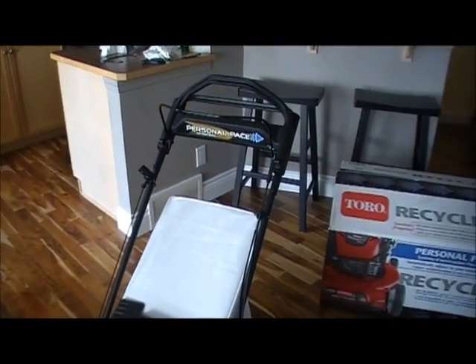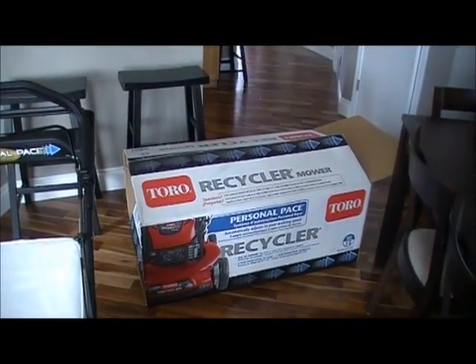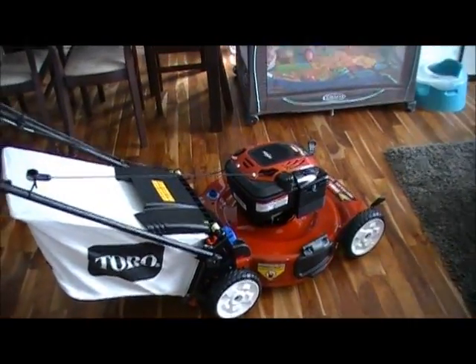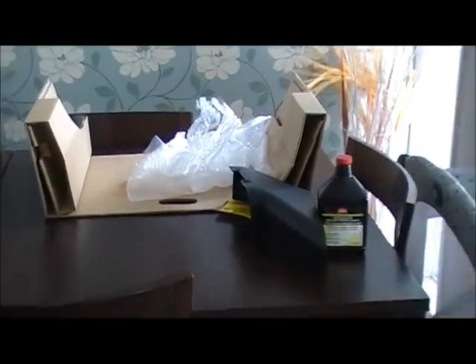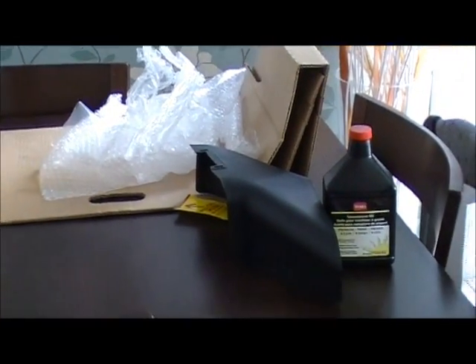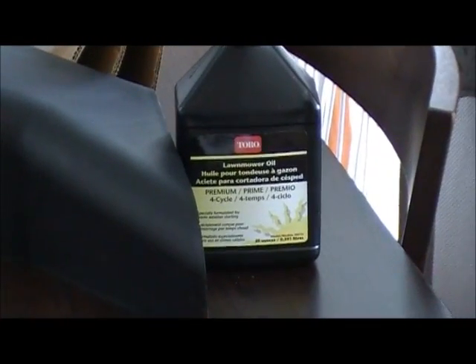It was $450 and yeah, this is it. I literally just opened it out of the box — cut the top open and cut the side open to drive it out. All I did was take off all of the bubble wrap and a few of the protective coverings, and you can see it comes with a bottle of SAE 30 oil from Toro.